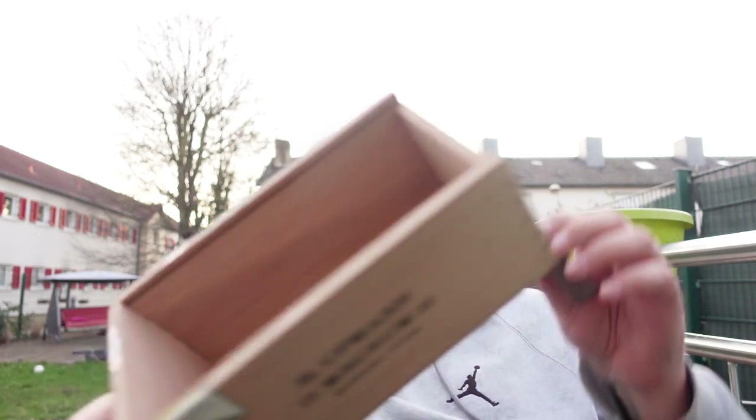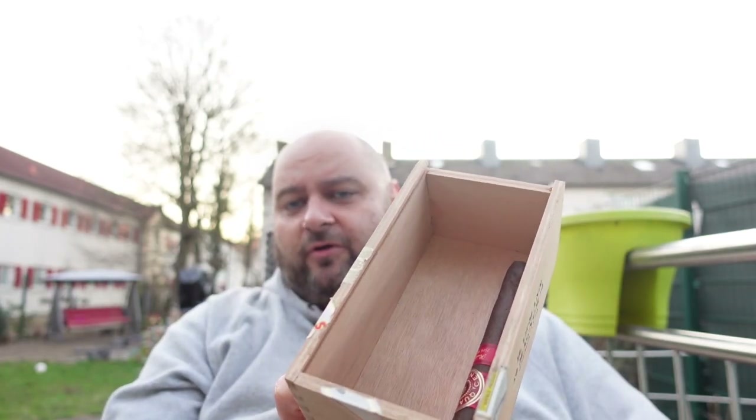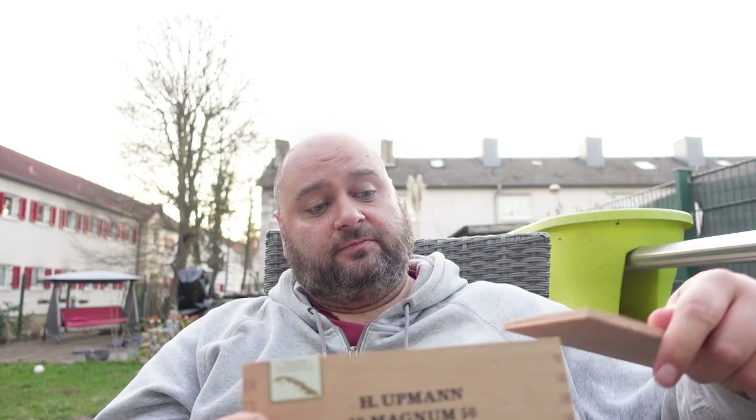If the cigar is in cellophane, you have to remove it — otherwise it makes absolutely no sense. You take it out of the cellophane, put it in your box. Some people prefer to cover it with a cedar sheet, like the ones found in most Cuban boxes. You put it on top, close the box, leave it in there — that's all. The wood absorbs the moisture, and the longer you leave it in the box, the more moisture is gone.